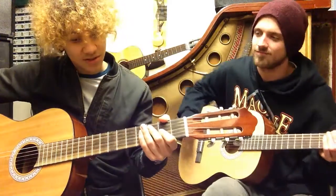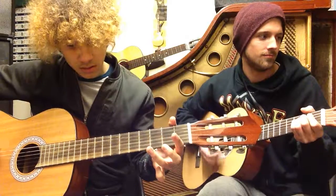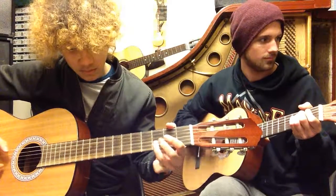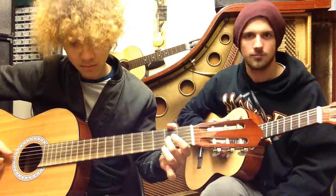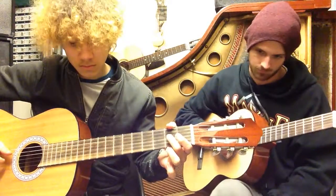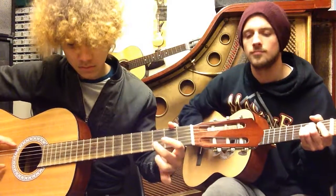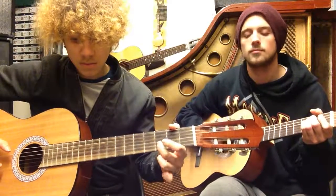Right, let's go from the top — two, three.